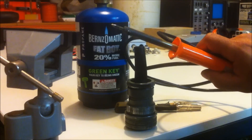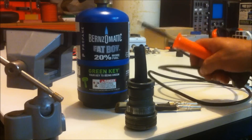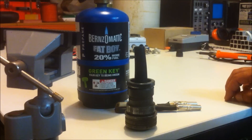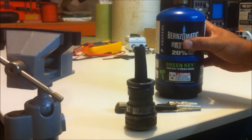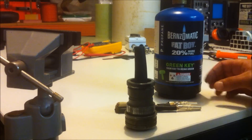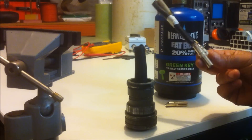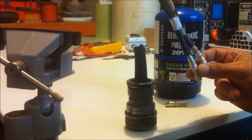Obviously this little guy here — 25 watts, plug straight into the wall — is not going to be able to put out enough heat and will not do the job. So we're going to use the fat boy, get some gas going, and heat this joint until the pins come free. Then we'll be ready to solder in the new power lead.